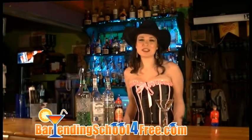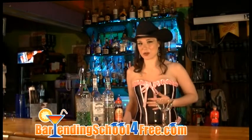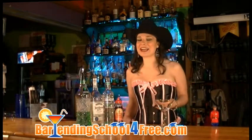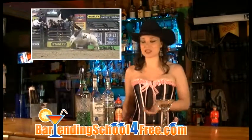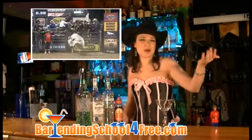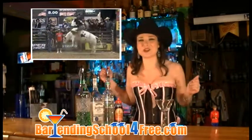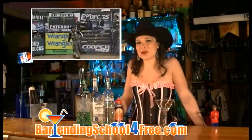Hi, I'm Carrie. At bartendingschoolforfree.com, we love to bring you the latest and greatest drinks and even bring you some of our very own. Today we wanted to highlight the essence of cowboys, so we'll be using agave nectar and tequila and making a martini — the cowboy and the sophistication all in one. I bring you the Rite of Cowboy Martini.